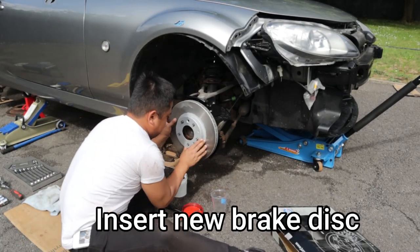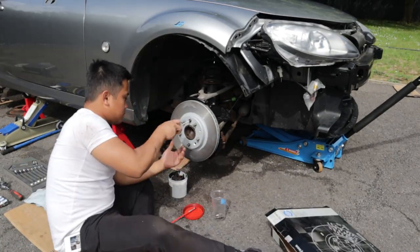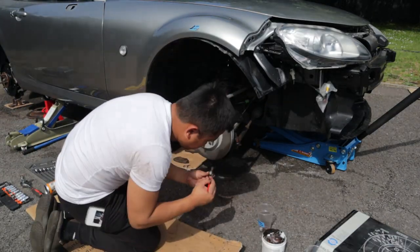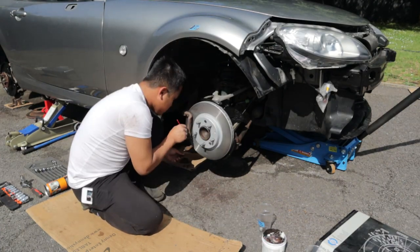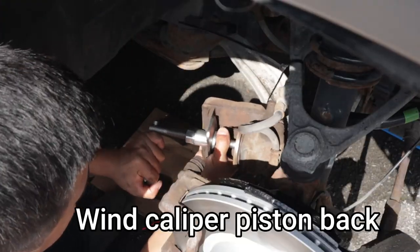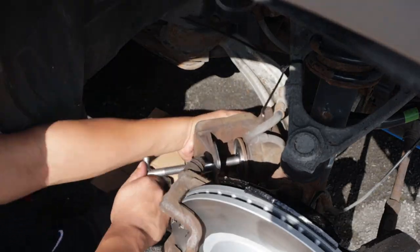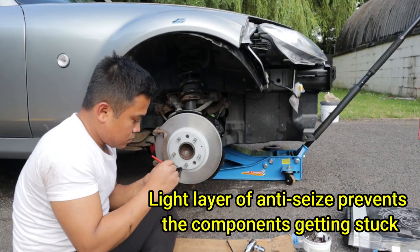Now we are halfway there and it's time to put everything back. Reattach the caliper bracket and if you have a torque wrench in hand, make sure you torque the bolts to the correct torque specs. Now use your caliper rewind tool to push the caliper piston back in so that you can properly put the caliper back.